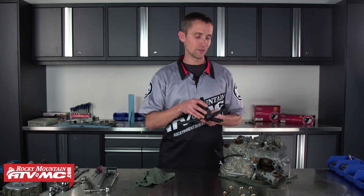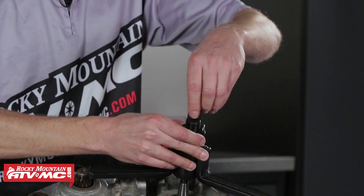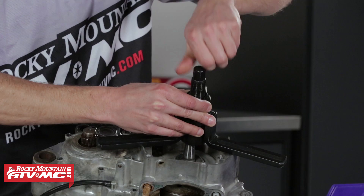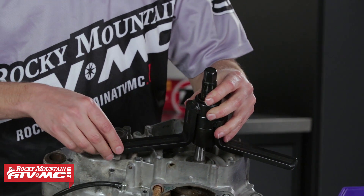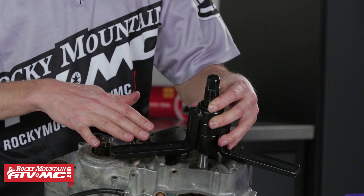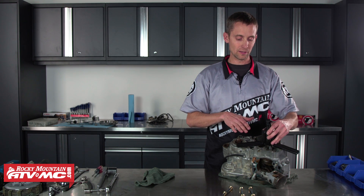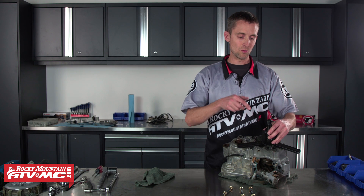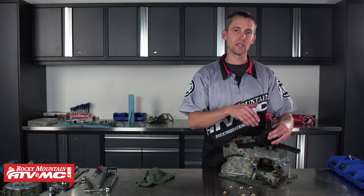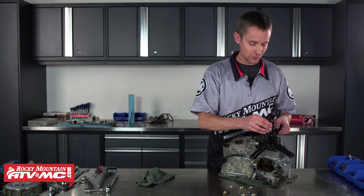Let me show you how to use this — it's really simple. You're going to set the tool over your crank. I'm going to loosen the bolt up a little bit because I want the ears of this tool to fit either flush on my case or as close as possible. No matter what you do, you want the ears parallel to the case, because you want the bolt on this tool to be pushing on the crank straight. You don't want it pushing crooked.